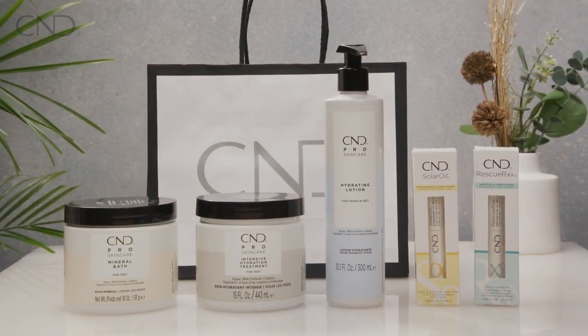Continue the benefits of the prebiotic formula with daily use.